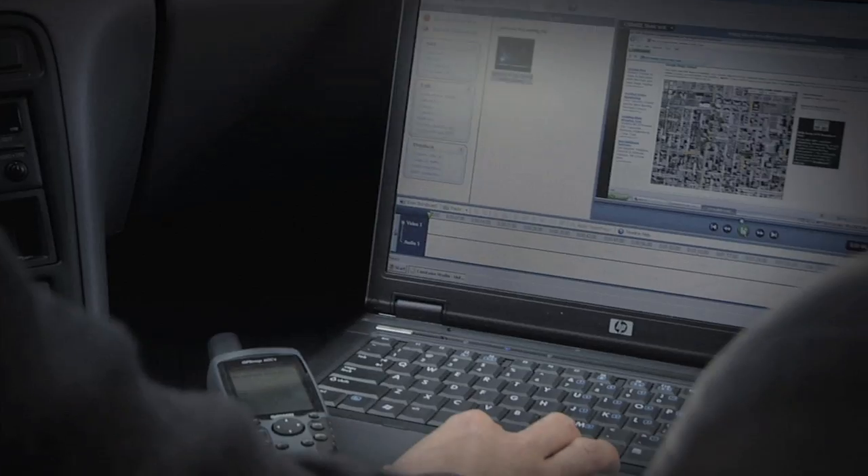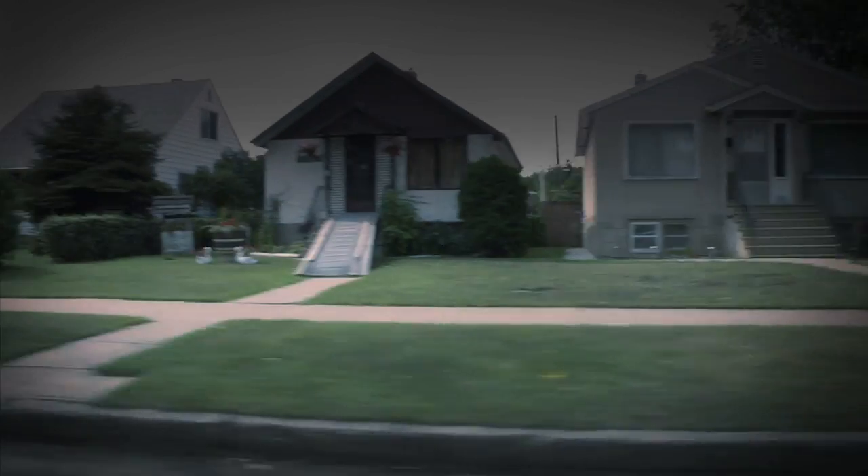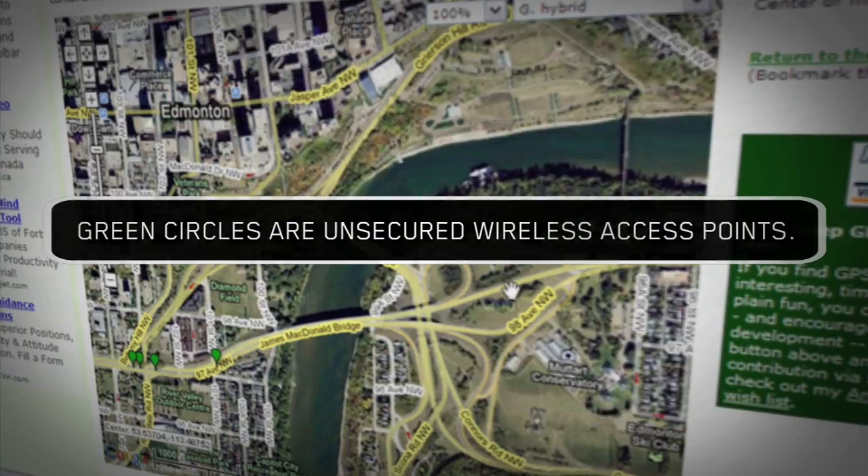If you don't secure your wireless, you're allowing someone that you don't know and trust into your network and then ultimately onto the internet.